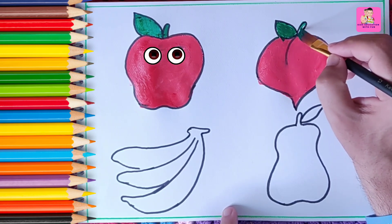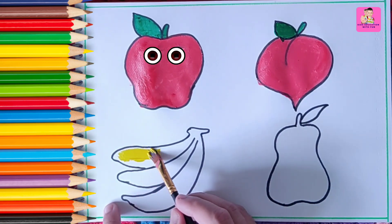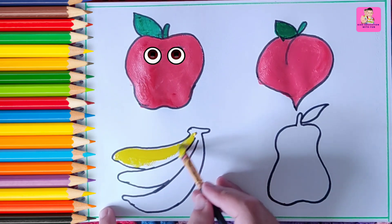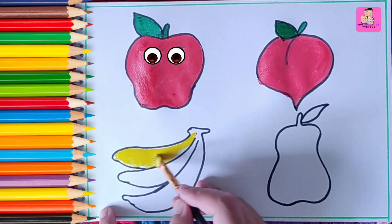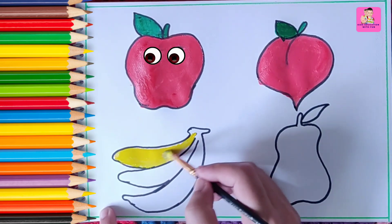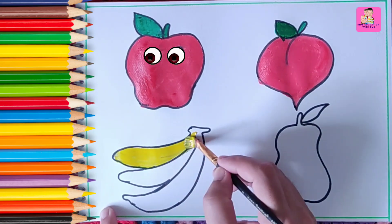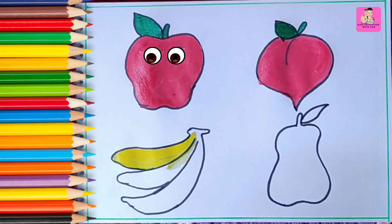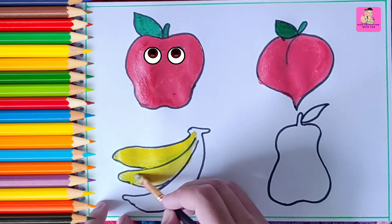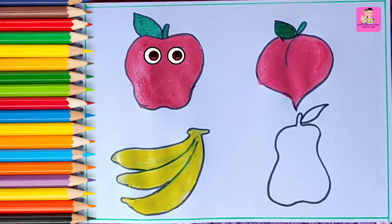Now we are coloring the banana — that is yellow. These are three bananas and the yellow color is looking so nice. Banana juice is very healthy, so take the banana juice and eat bananas — they are so tasty. We are coloring the bananas yellow. Now we have already colored the third one with yellow.